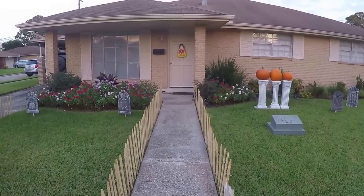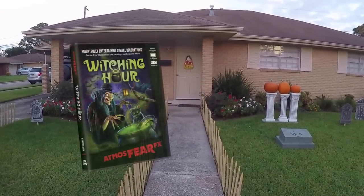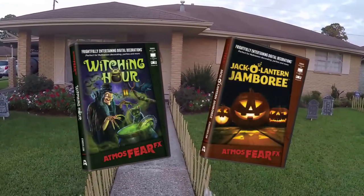This year I'm going to be using two of Atmosphere FX's digital decorations: the Witching Hour and the Jack-O-Lantern Jamboree.